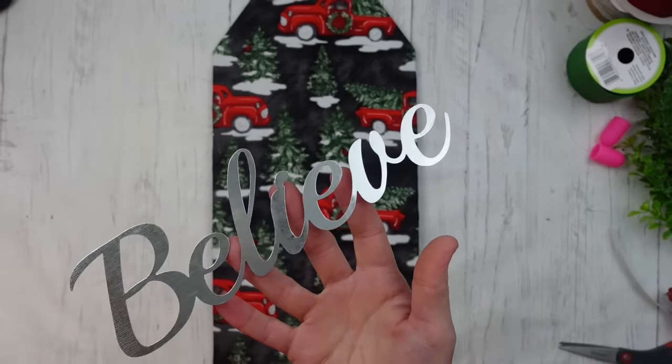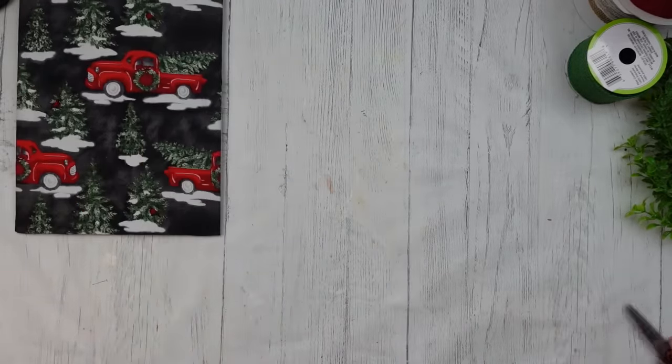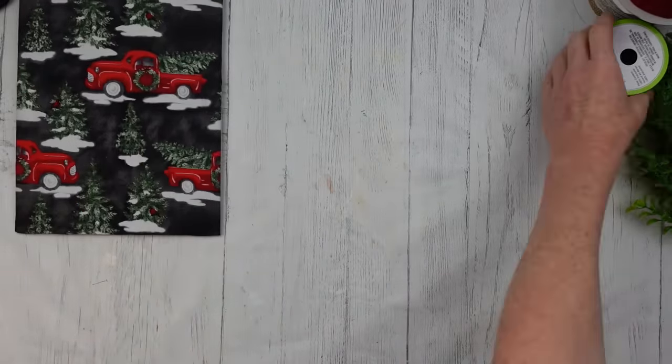I'm taking this 'Believe' word — it comes in a three-pack — outside to spray paint it white. One good coat is all it needed. Then I decide what ribbons to use for a really pretty bow on top. The red ribbon was thrifted. I'm cutting about 18 inches — not exact — and dovetailing both sides. I'll do the same process with each ribbon, probably cutting two of each. This is what's called a funky bow, very easy to make.